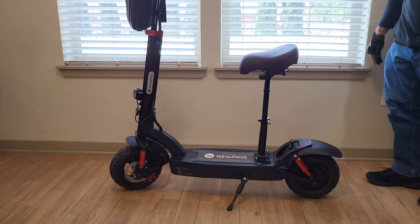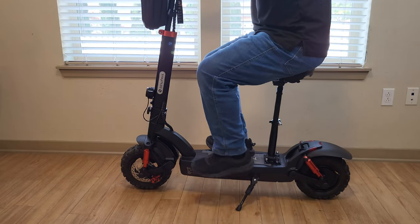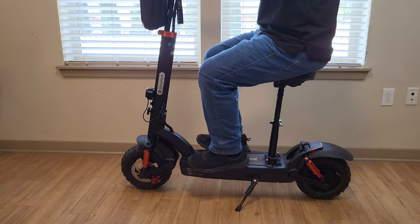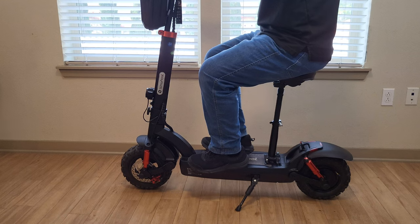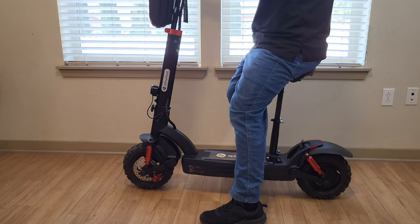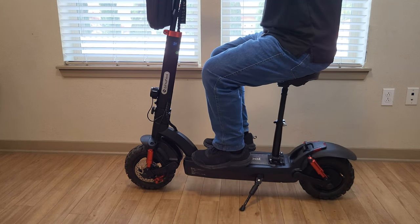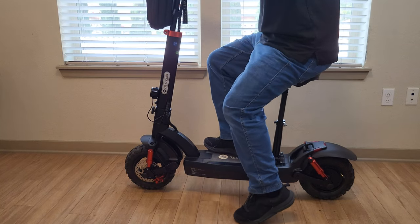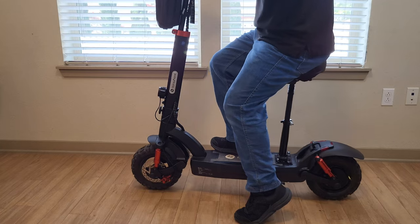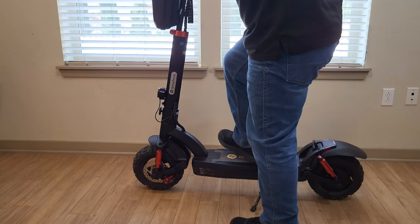I really like the way this looks. Sitting on the seat you can definitely feel those springs underneath — it's a very plush, wide saddle. I have size 10.5 shoes and you can see how my feet look on the deck of the scooter. Next I'm going to head out with the Isinwheel GT2, ride around with the seat on, and then share my final thoughts.